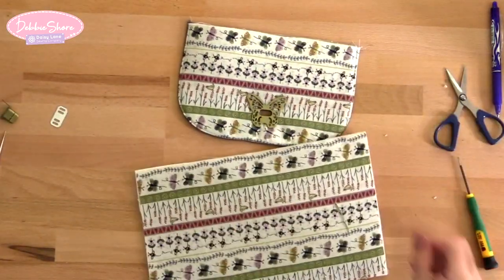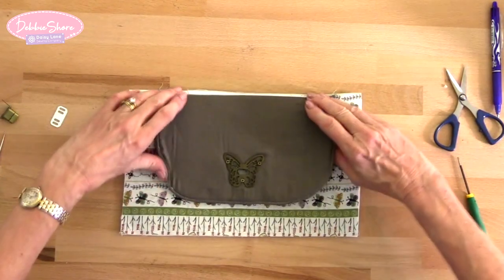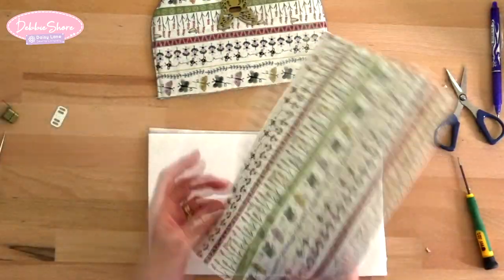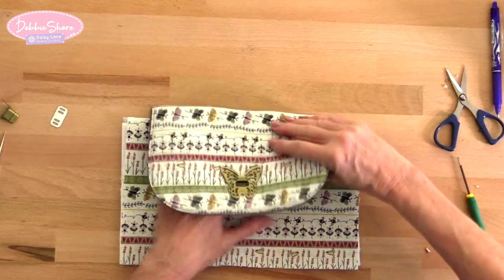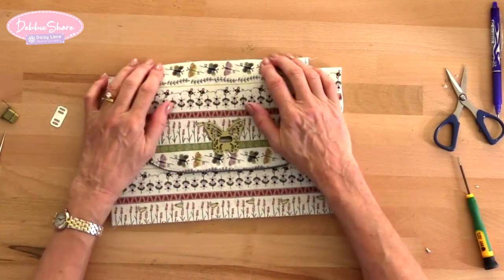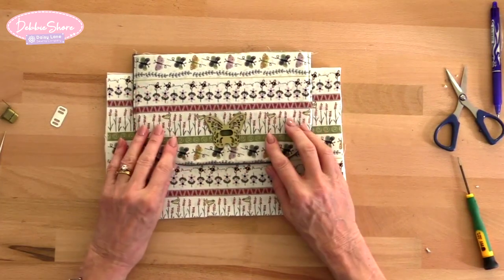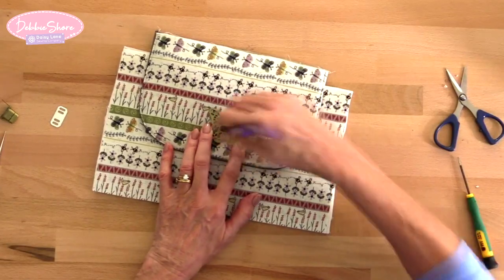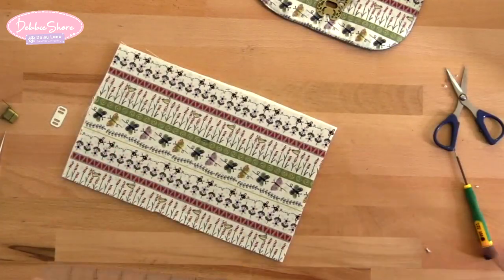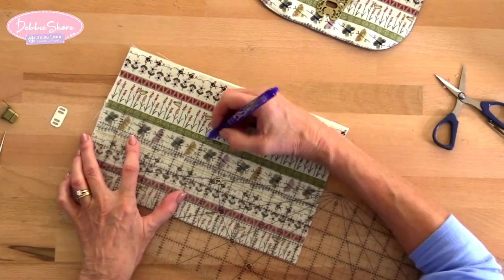This outer clasp you would then sew to the back of your bag — just sew straight across here, close to the edge, just to hold it in place. Then flip it over. If you have the two pieces of your bag as they would be, flip this one over and mark where you want the position of the second half of the clasp to go. I'm only showing you how to fit the clasps here, not how to make a bag. Don't have it too tight — start about an inch from the top. Mark the position and measure again to make sure it's in the centre: that's 11 inches total, so five and a half inches is the centre — practically spot on.